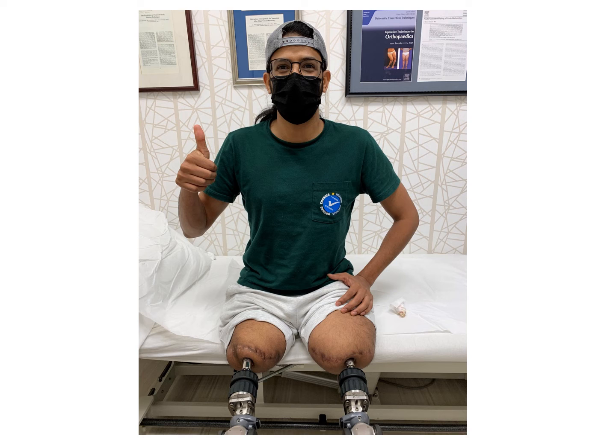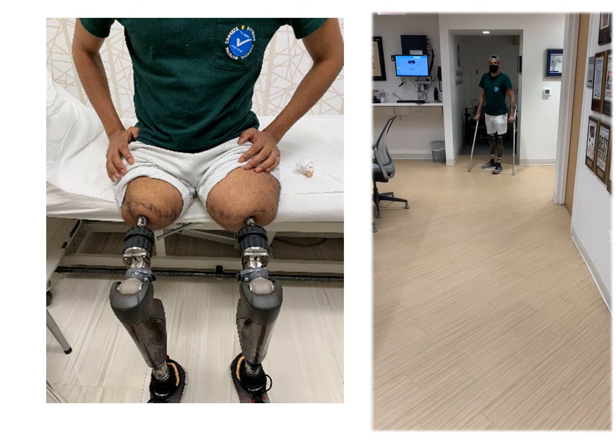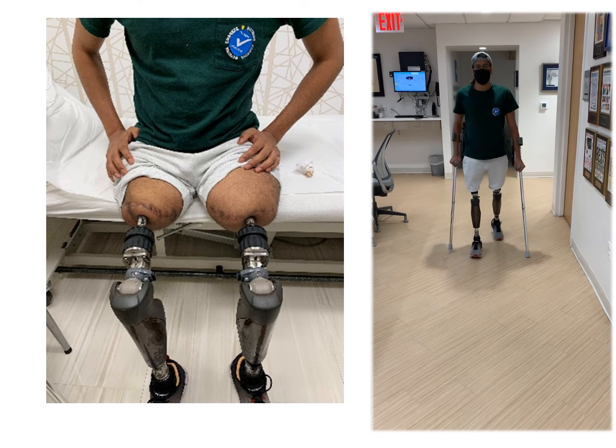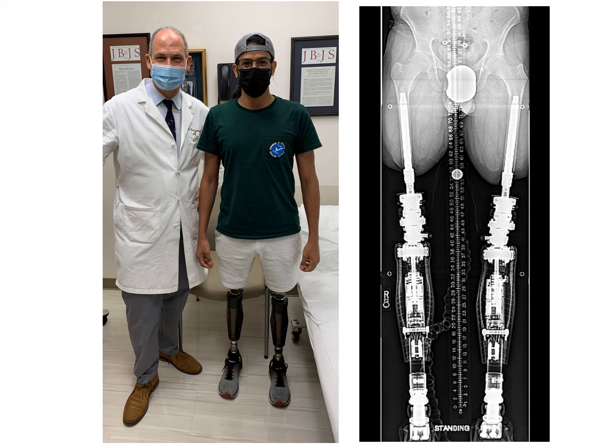This is Thamer expressing his joy with his newfound mobility. He's got quick connects, and here he's pictured at around four and a half months after the surgery, already walking pretty well with Canadian crutches. He's gaining more and more independence, and his confidence and his mental state is dramatically improving.